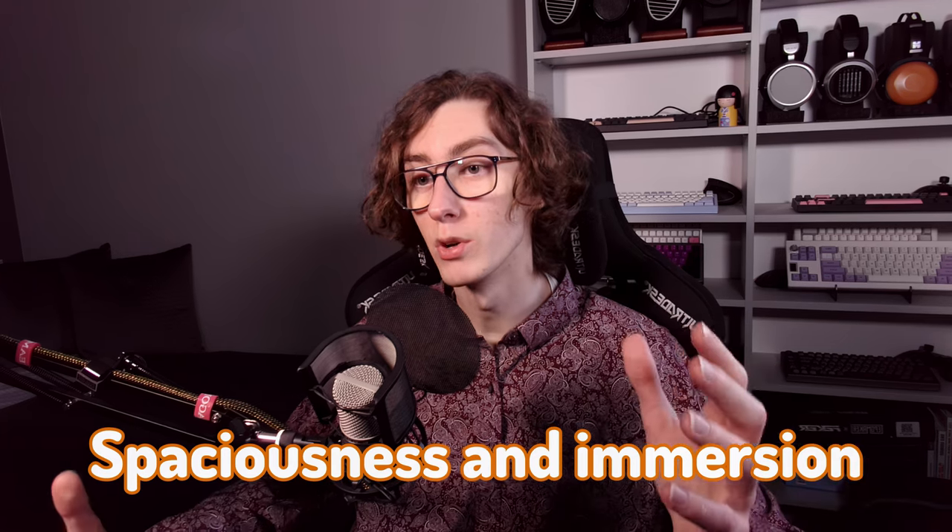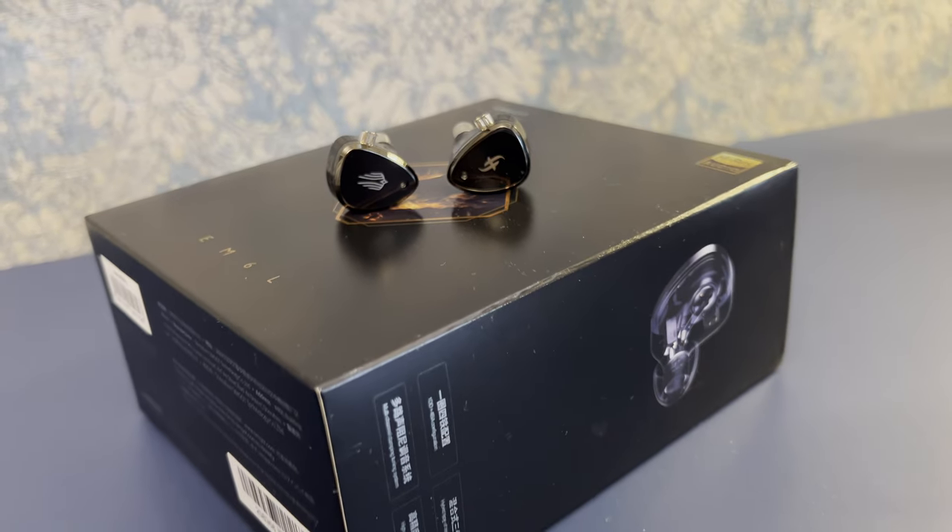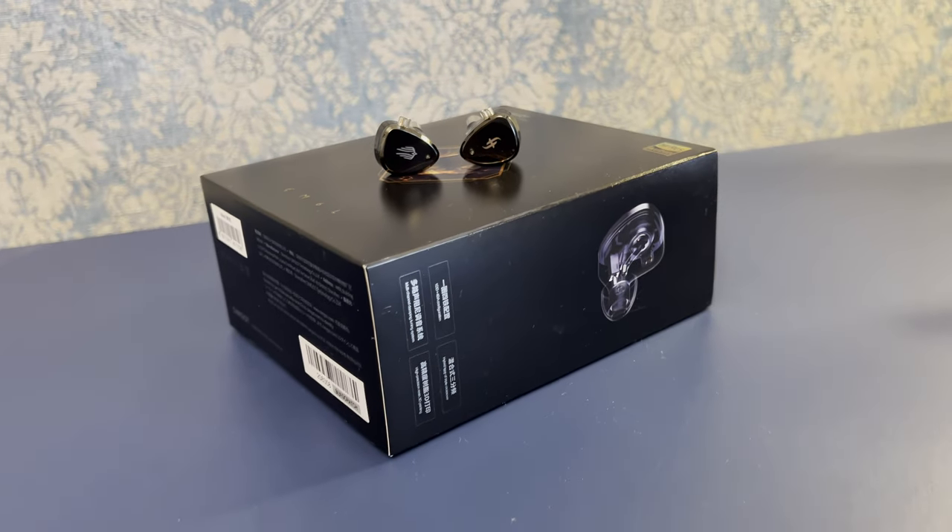A wide soundstage typically enhances the listening experience by creating a sense of spaciousness and immersion. However, we lack a bit of pinpoint precision in the placement of the instruments within the sound field.